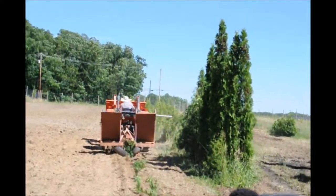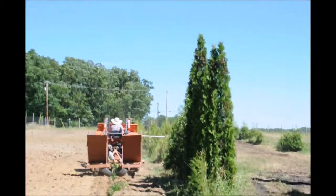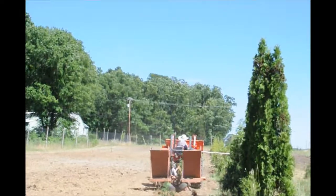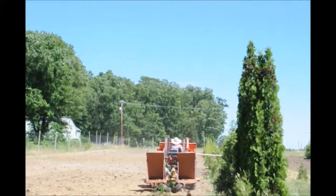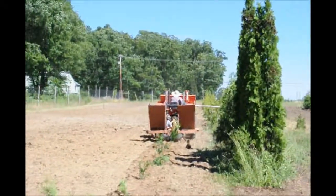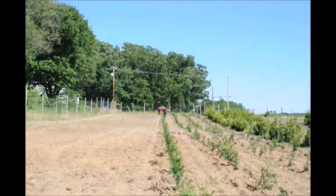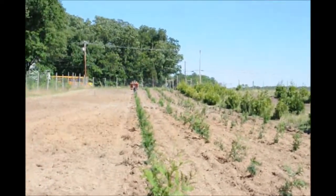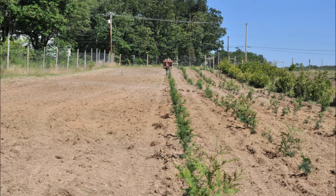After tamping them in with our foot, if they still flop over a little bit, we will stake them with a small bamboo stake. We don't like to use bamboo stakes for long periods of time because we want the tree to bend and bow in the wind and gain structural strength — just like you, if you never walk, you won't have much strength either.